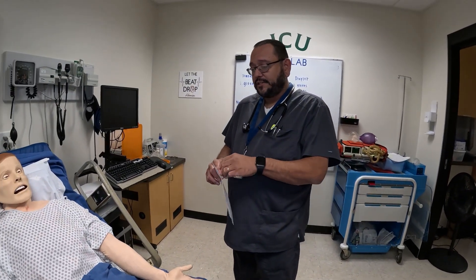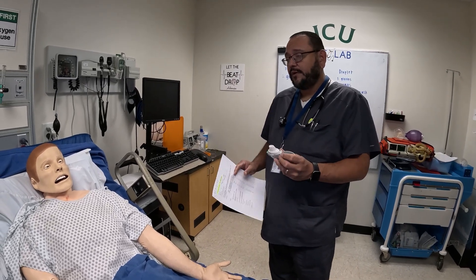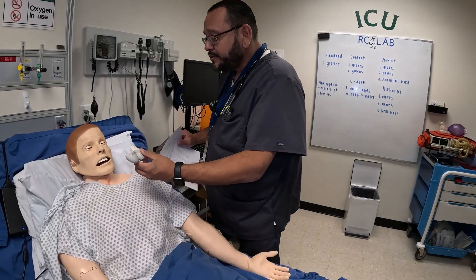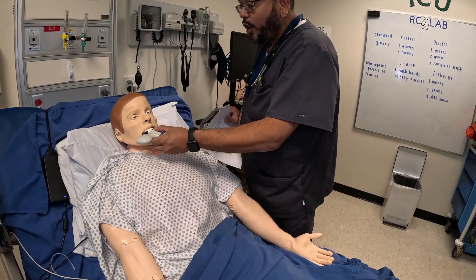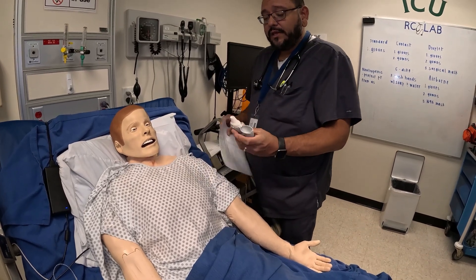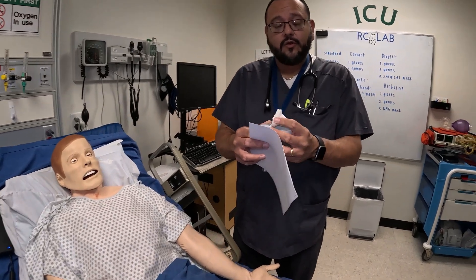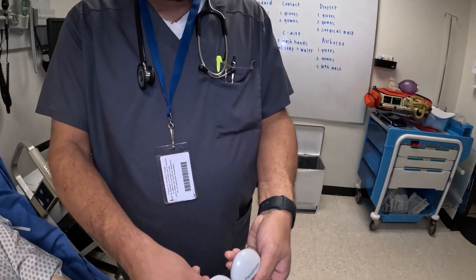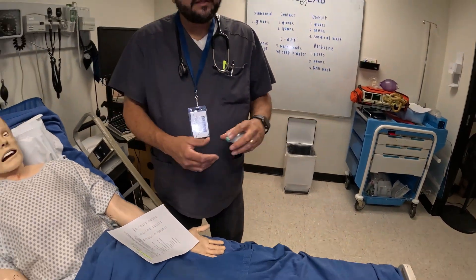Then I'm going to instruct Mr. Johnson on how to use this. I'll explain that I'm going to put a pill in here and crush it a couple of times. Then I'm going to have him take a big breath in, hold it, and then breathe out. Then we're going to discard the pill — you open the top and dump it in the trash. Then close this, close this, and put it back where you're going to keep it.